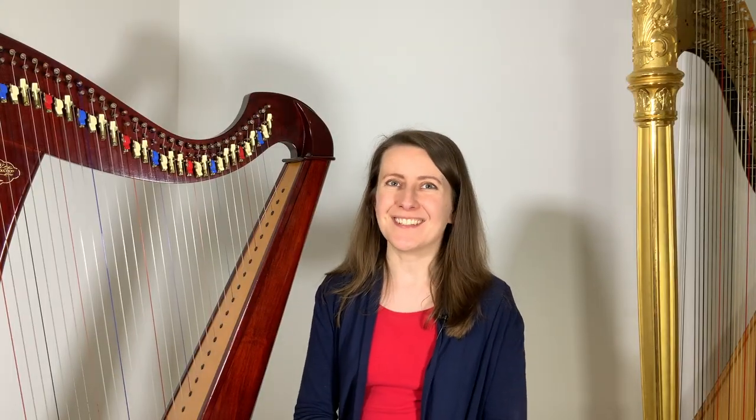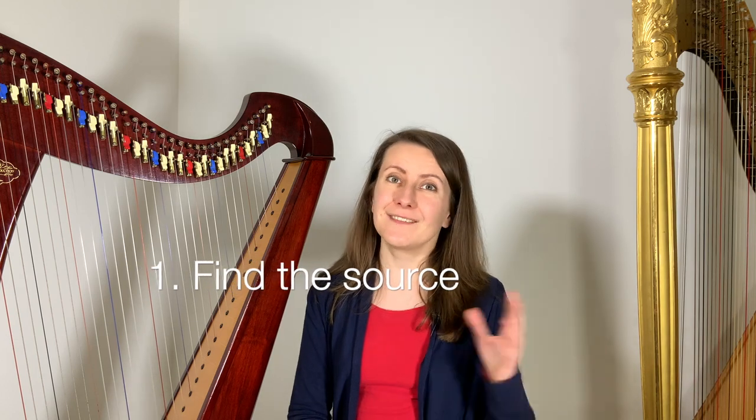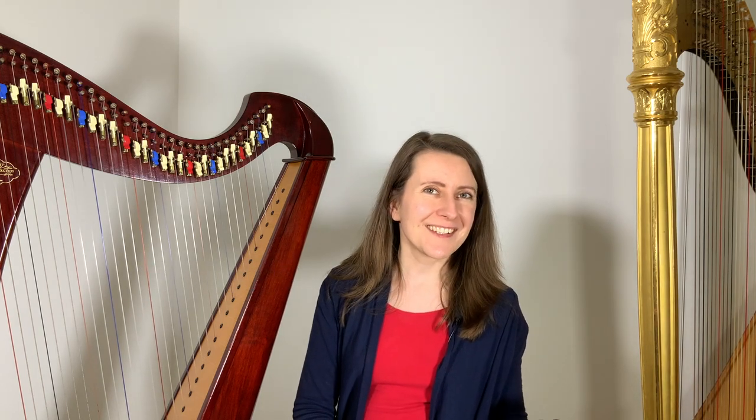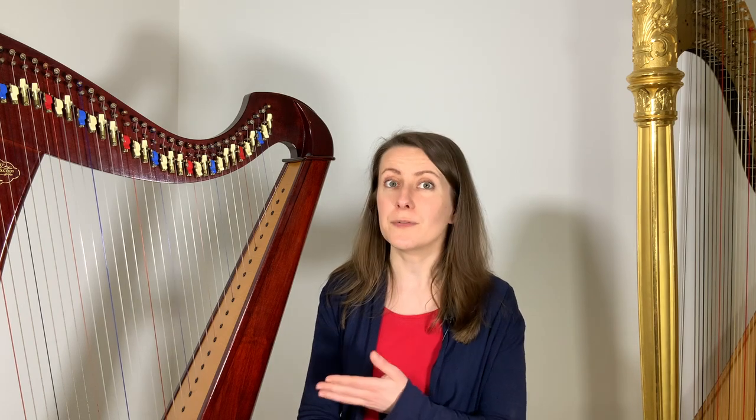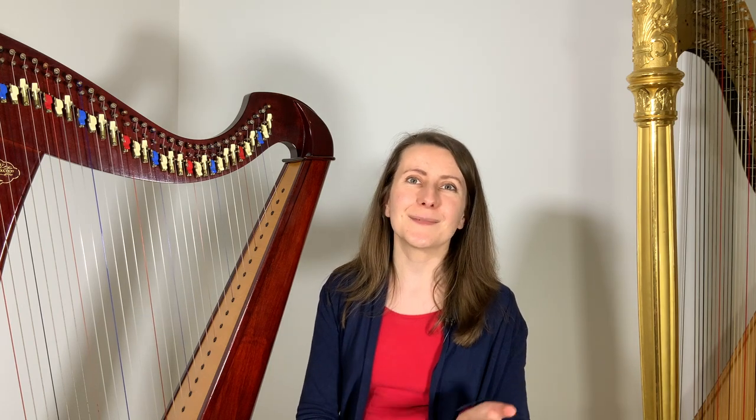Here's what to do when a buzz happens. Step 1: Make sure about the source of the buzz. If it's something in the room, remove whatever makes the noise, or try to move yourself and the harp to another room. If it's something to do with the harp, it may be worth contacting a harp technician to see if it needs to be dealt with soon, or whether it can wait until your harp's next service.